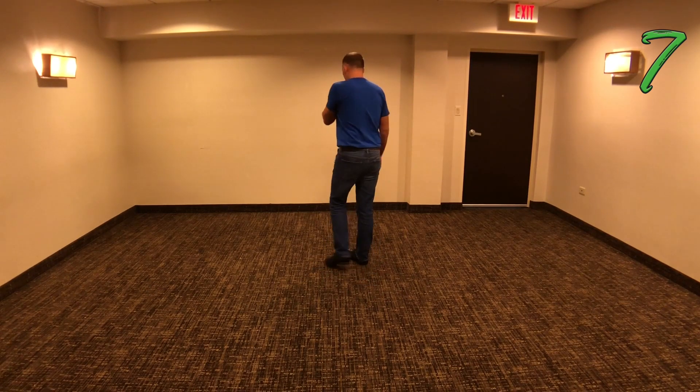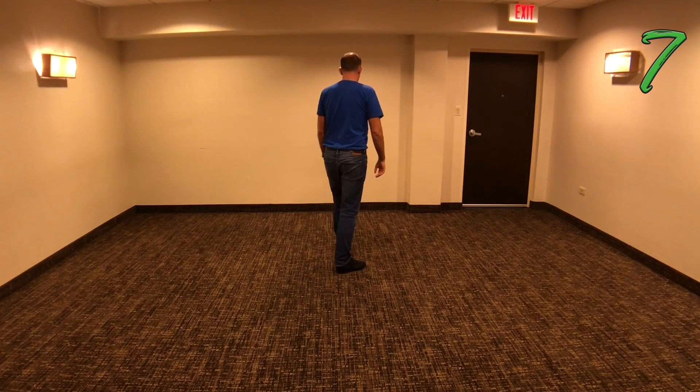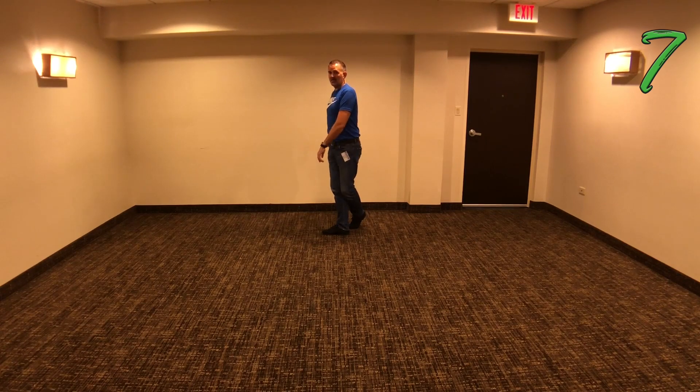So I'll turn around to the front wall. It starts with a right back rock — weight on your left foot. Back rock right foot, one; recover, two; turn a quarter left, step onto the side with your right and touch left behind, three; unwind a half turn.